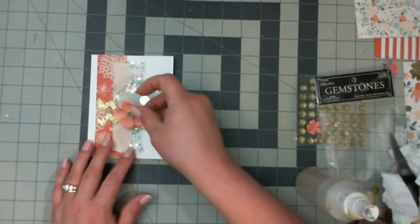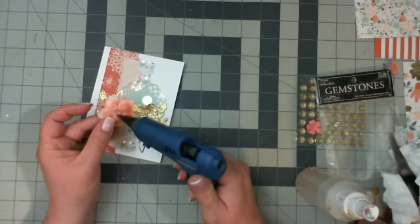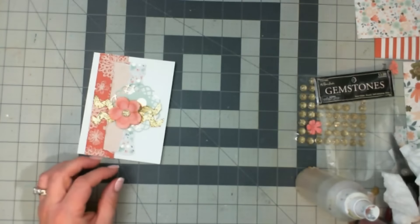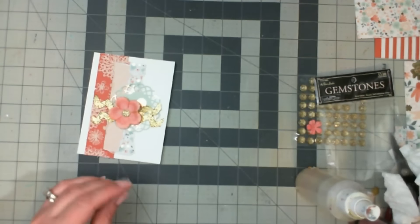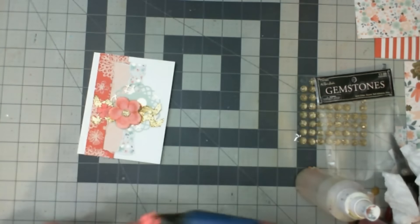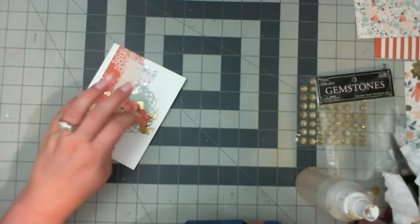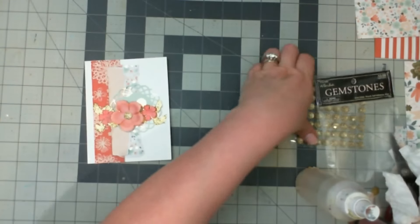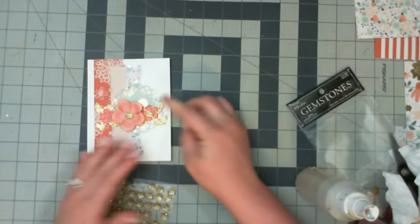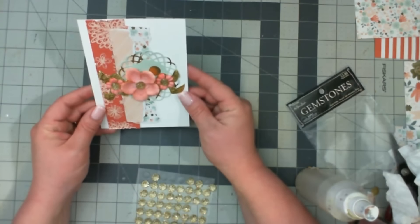Now that my flower is somewhat dry — not completely, but dry enough to work with without it falling apart — I'm going to go ahead and glue it down in the center of my chevron arrangement here. Then I'm going to go ahead and apply these little flowers that I have off to the side — one right there and one right here. So cute, loving it! And I think I'm going to see if I can get these gems to go in the center of those flowers. They're a little oversized, but I think it's okay — makes it interesting. I really like that — isn't that cute?